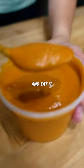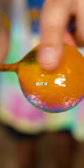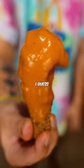Blend that up, and eat it with whatever, man. It's stupid good on pizza, but if fried chicken's all you got lying around, I guess it's alright.